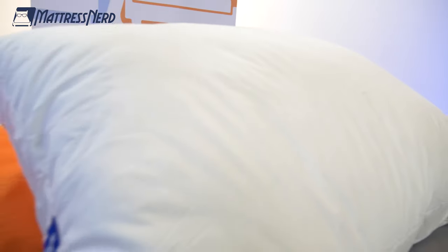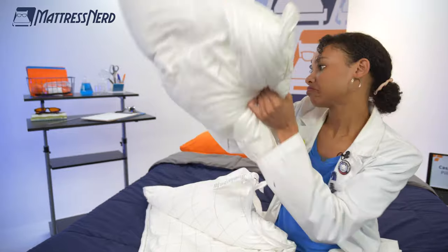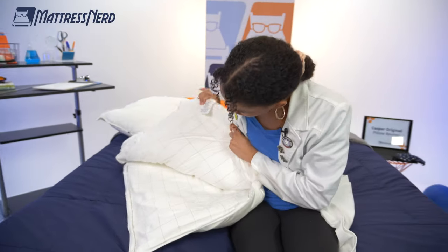What's up, guys? It's Lauren from Mattress Nerd, your favorite editor and certified sleep science coach. Today, I brought the Casper original pillow into our nerd lab. I'm going to run it through a series of geeky tests to help you determine if it's the best pillow for you.